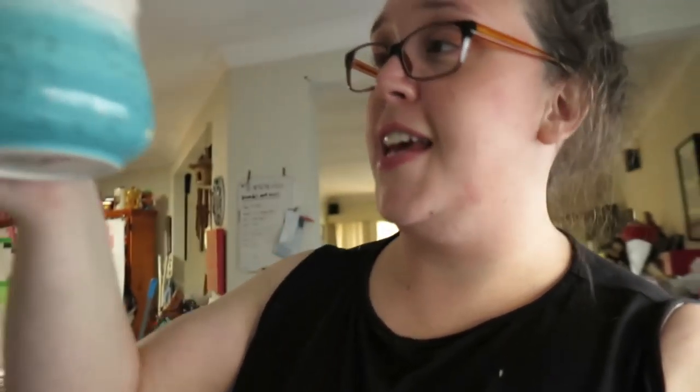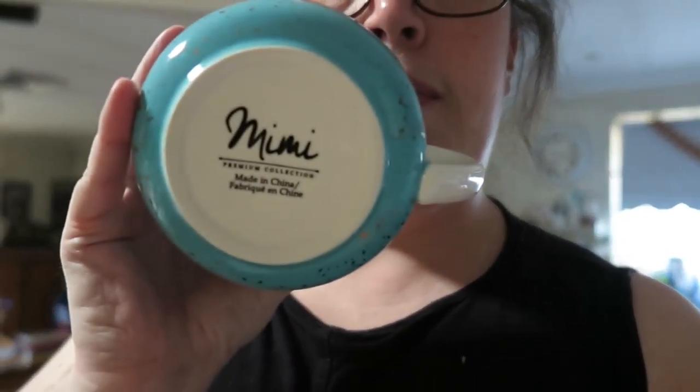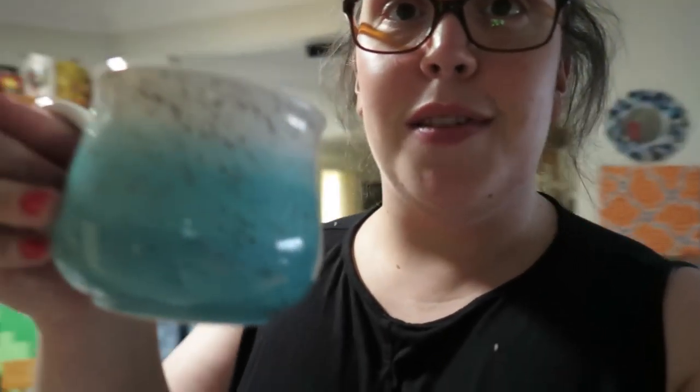I bought this new mug the other day from TK Maxx and I absolutely love it. The colors are just so pretty and it's got like little gold specks in it. It's by a company called Mini. I just really love the size of this one - it's like a huge mug, perfect for tea.